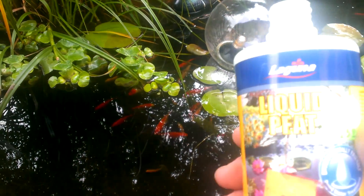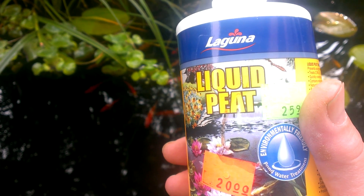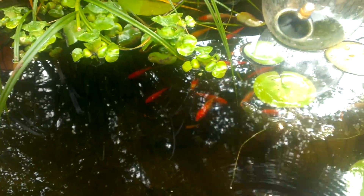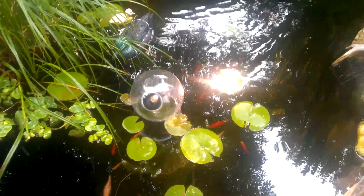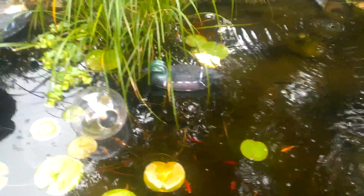I'm going to fix him with liquid peat — Laguna liquid peat, very concentrated. A lot of people don't realize that liquid peat — I'm going to squeeze some in here — it will darken the water for a short while. You can't overdose on liquid peat. Liquid peat is a natural fungicide, so by putting it into the bottom pond it will help combat the fungus on the one fish, and it will also aid the growth of the plants. It's all natural.